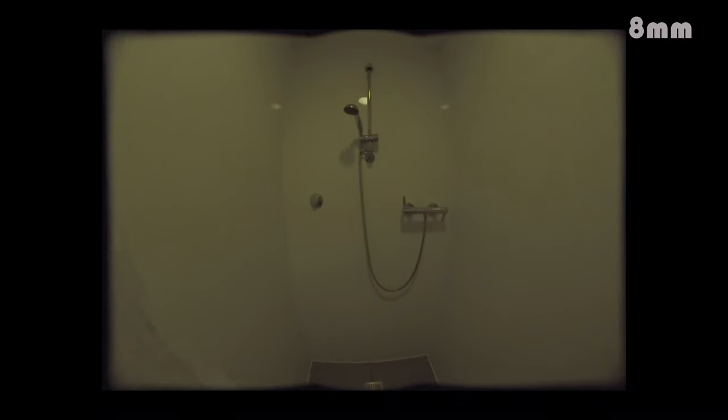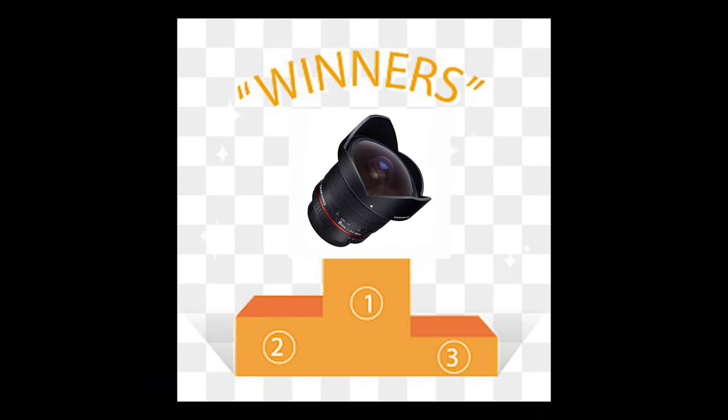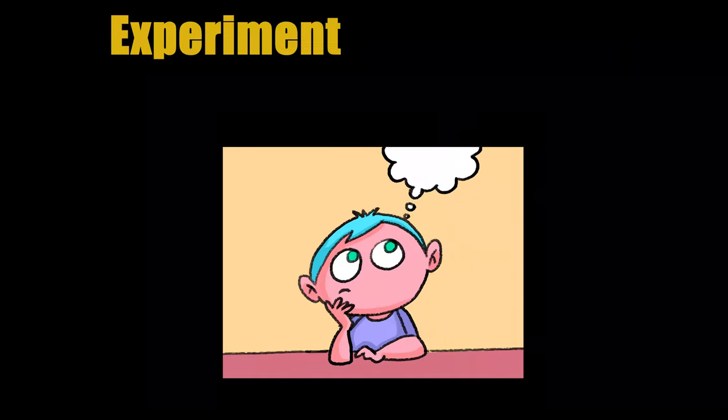To be honest, the 8mm lens is my favorite lens right now. The distorted image is beautiful. When I was using this lens, I had a lot of scenes in my mind which I wanted to shoot in the future.